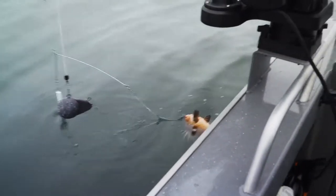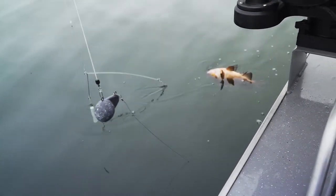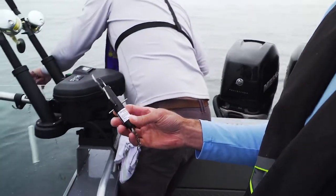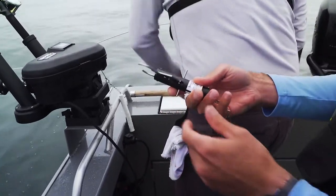We're out here trying to find some lingcod and we have a rockfish here that we caught. We're going to descend this fish down on the descender here. There are a bunch of different models, but this is called the Sequalizer. We're just going to attach this fish to the downrigger.